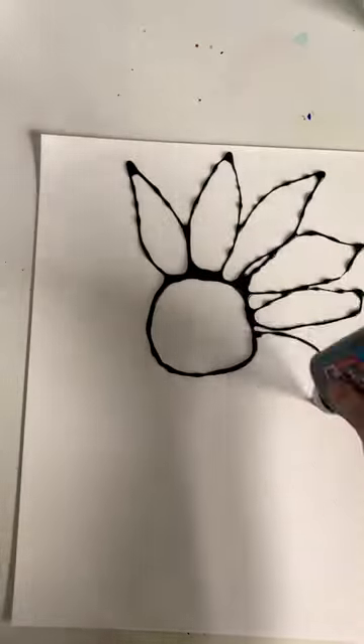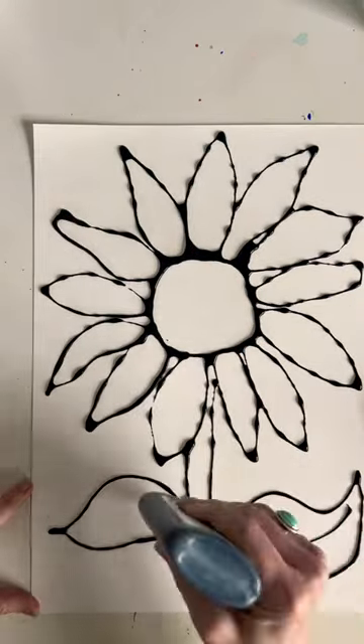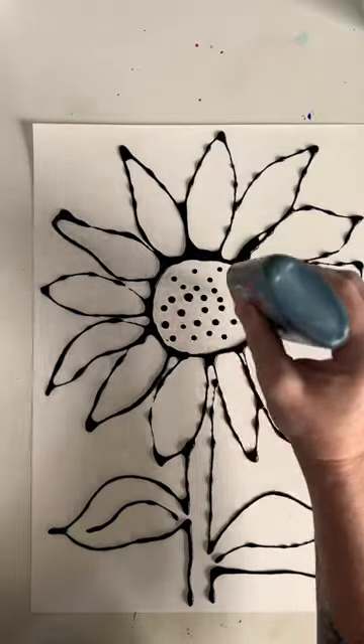It's a sunflower and I think everybody knows how to do a sunflower. It's just a circle and some petals and a big fat stem and some wonky leaves, and I did some dots in the middle. Then let it dry.